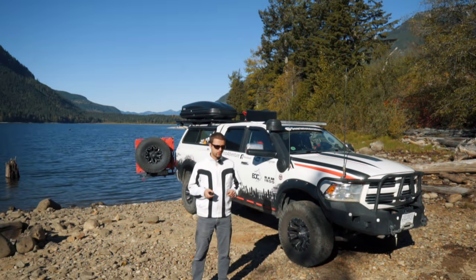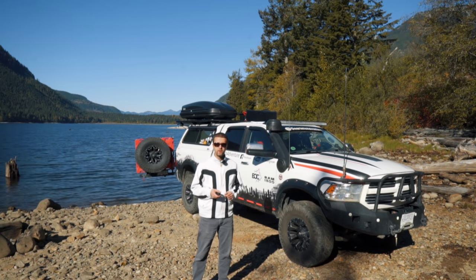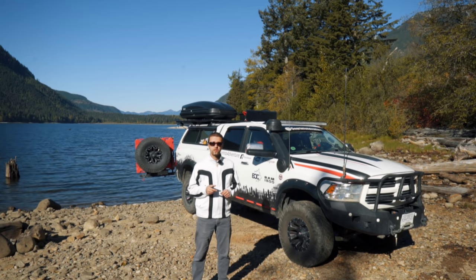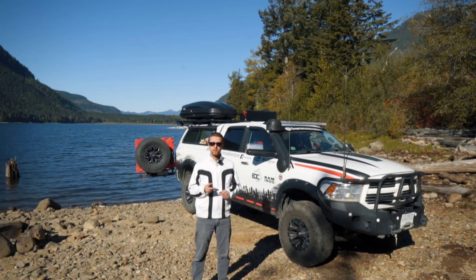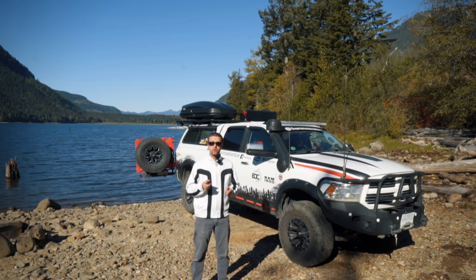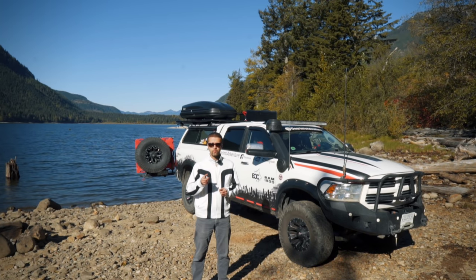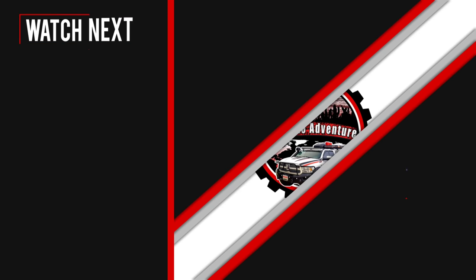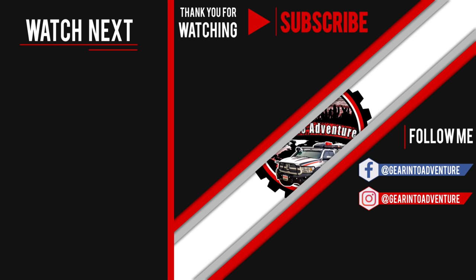Hey comrades, don't forget to hit that like button, leave a comment, and if you haven't subscribed yet, you should — hit that subscription button and the bell notification next to it so you can get my video updates both in notifications and your video feed. You can also support this channel through PayPal or Patreon in the links down below in the description.